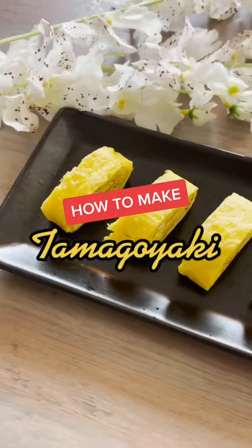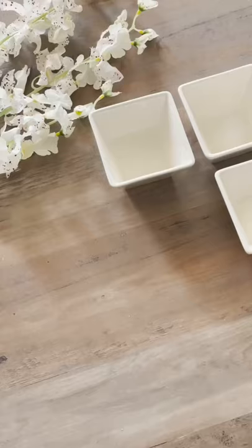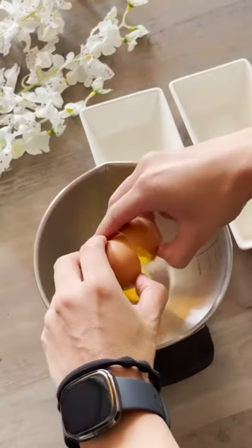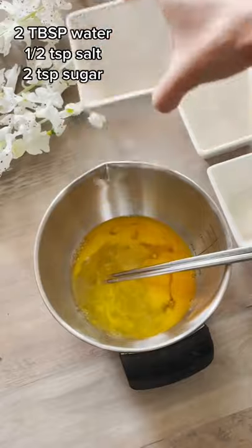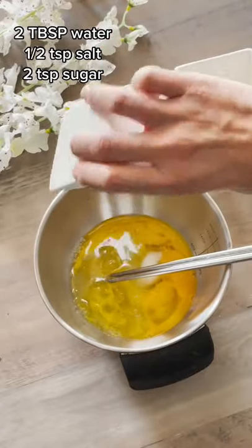We're making one of my favorite Japanese side dishes, tamagoyaki. This is a delicious rolled egg omelet that's actually a little bit sweet and a little salty, so it satisfies your taste buds. You're going to add water, salt, and sugar to your egg mix.